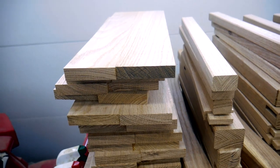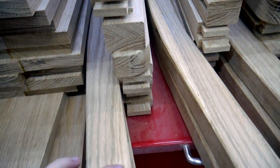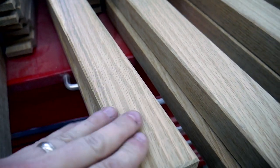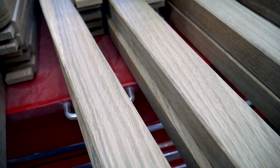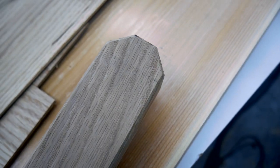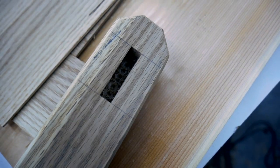I went ahead and chamfered all the edges on all of the finished pieces. Since the customer didn't like the idea of anything rounded on these chairs, I opted for a chamfer instead of a round-over bit. I thought it would look good on the ends where I clipped the corners, and it still gives the chair legs a good feel — it doesn't dig into the hand or anything. It also kind of matches the whole theme of this design.